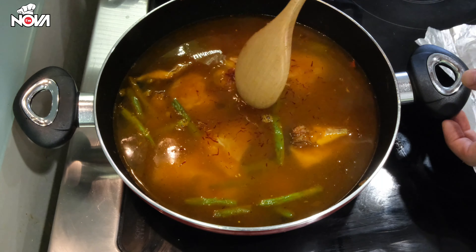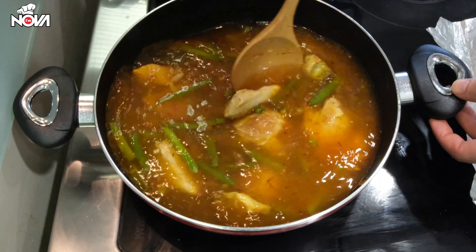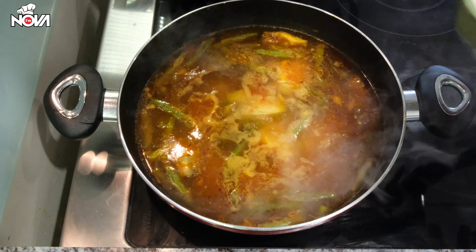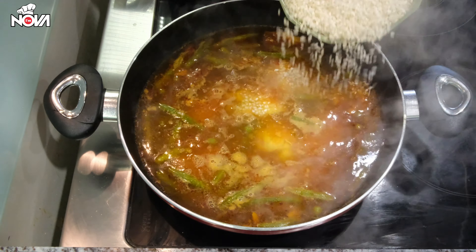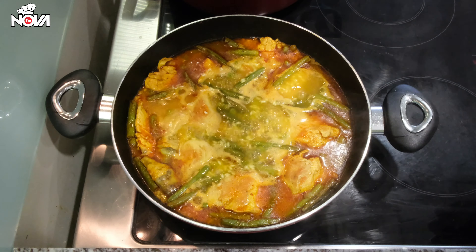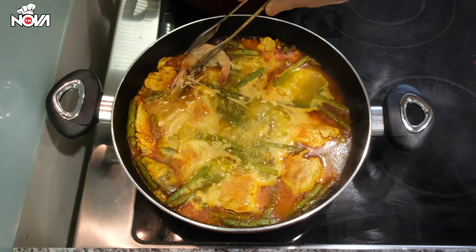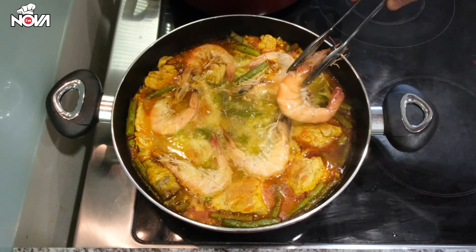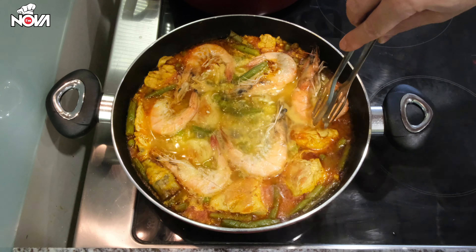And then we will wait until the water gets to boil, so that after we can add the rice. It's time to add the rice — we will add the two cups of rice. Remember you have to use short grain rice so it absorbs the water easily. And we will leave the pan to boil for about 10 minutes on high heat.